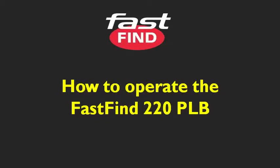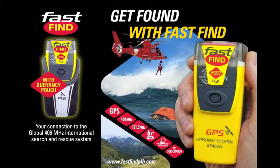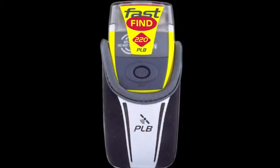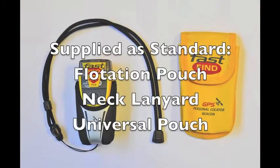Hi and welcome to the FastFind 220 video. In this video we'll show you how to test and how to activate the FastFind 220 PLB. Supplied as standard with the FastFind 220 is a flotation pouch, a neck lanyard, and a universal pouch which can be attached either vertically or horizontally to webbing or to your belt.